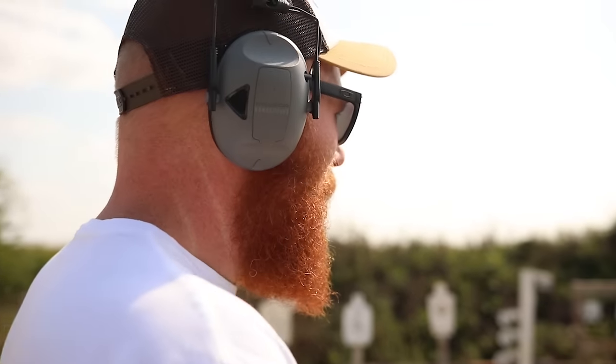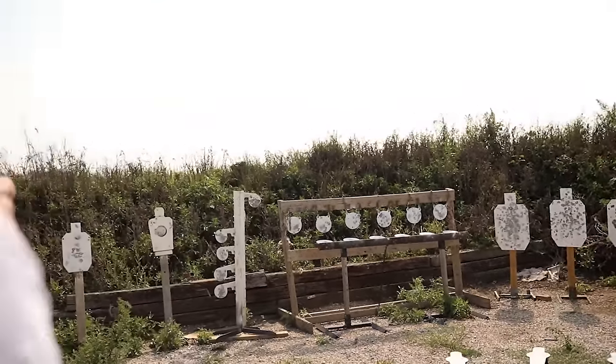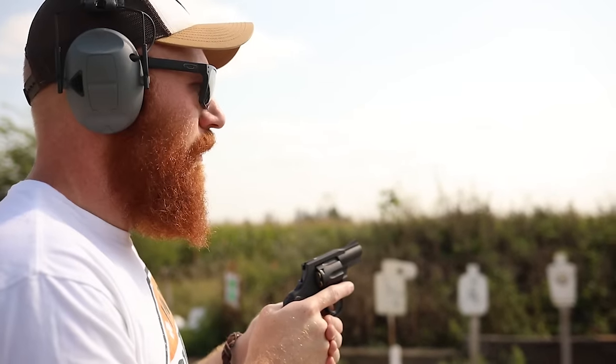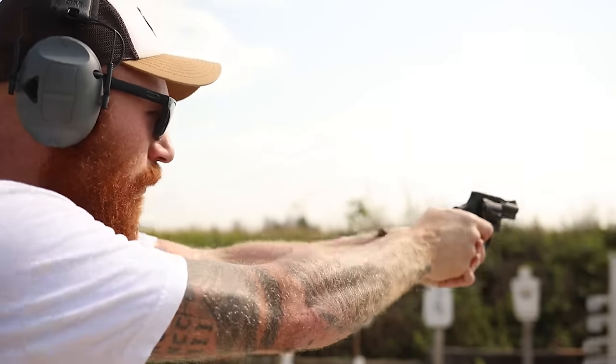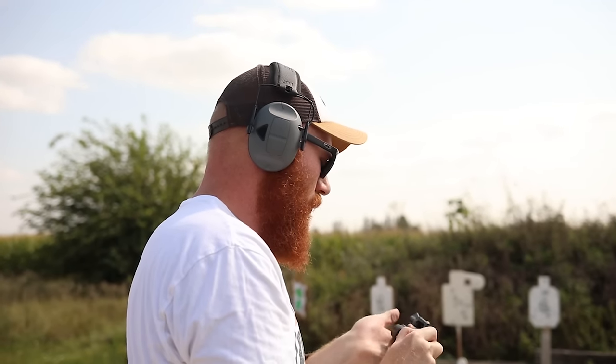Now we're going to try it up close — about 12 yards — four hip-stick targets. We'll go one, one, one, then swing and double-tap. Pretty good. Six rounds of 38 Special isn't ideal, but I would take this over many guns we've shot recently. If you gave me this or a Hi-Point, it's this. This or the SCCY, it's this.